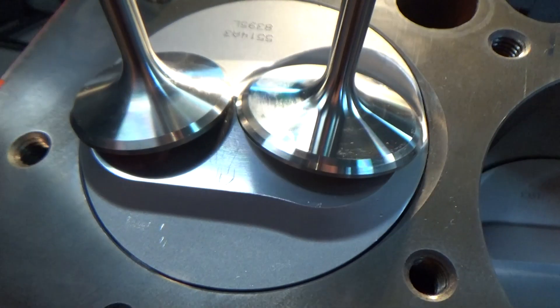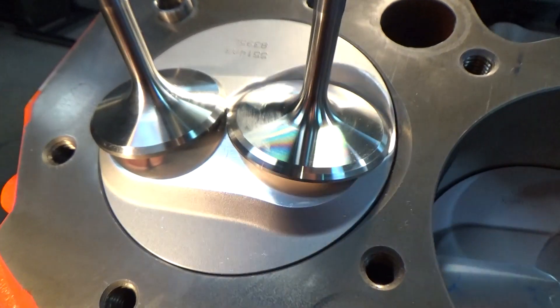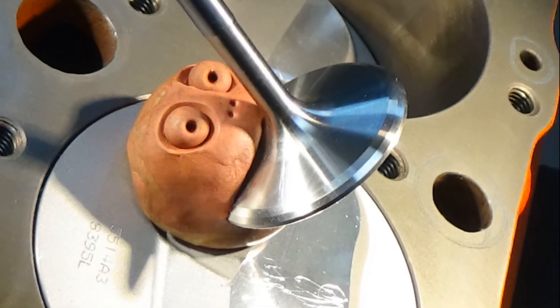Welcome to the shop everyone. On today's video I want to go back through what I did to get a good piston to valve clearance check on this big block 454 build, to make sure it wasn't going to be a valve eating monster.